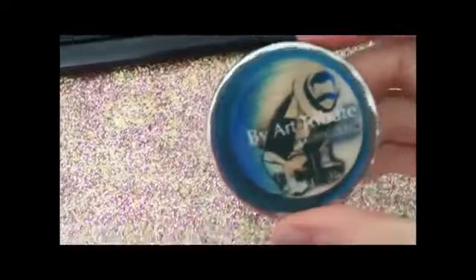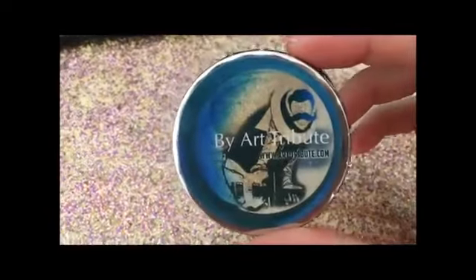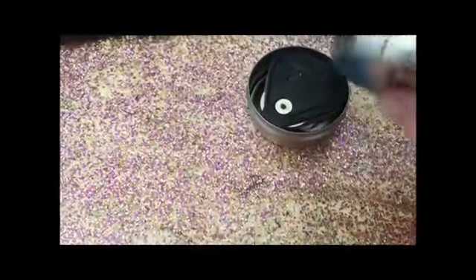So here's the lid. It's pretty cute, I like it. This is a reusable tin.